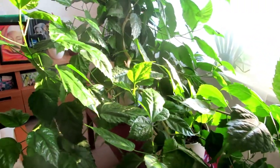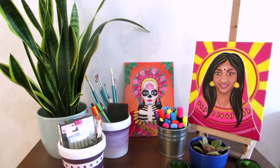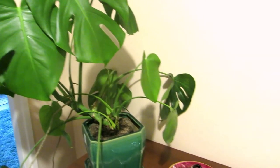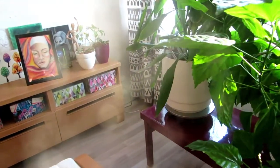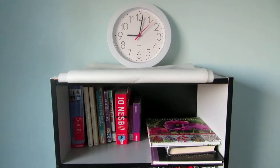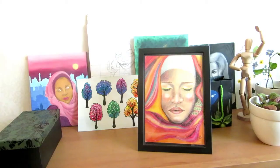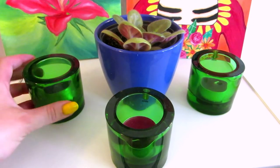Hi everyone! Welcome to my first art studio tour, or actually I'll just be showing you some parts of my living room and a couple of other rooms. I was going to do an art room tour only when my apartment is finished, but then I thought why not show it as it is now, because I've already lived here for over a year. I actually filmed this around the time that I started packing up my stuff to move out before the renovation starts.